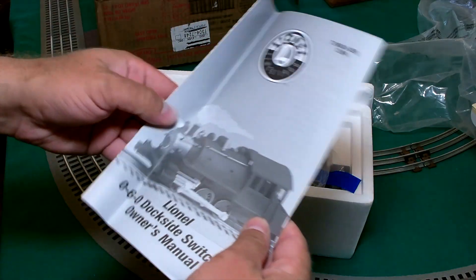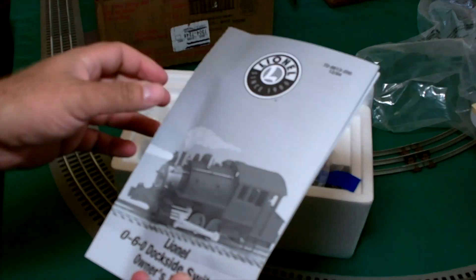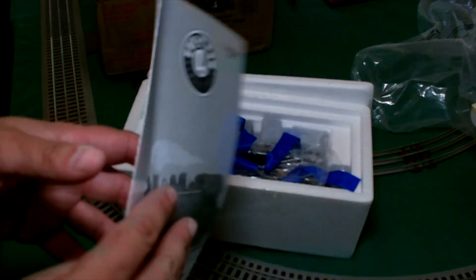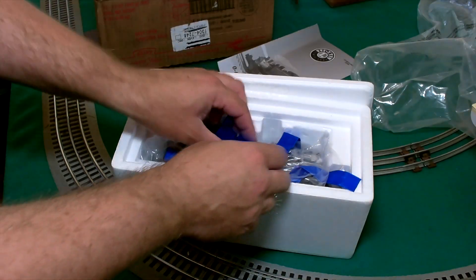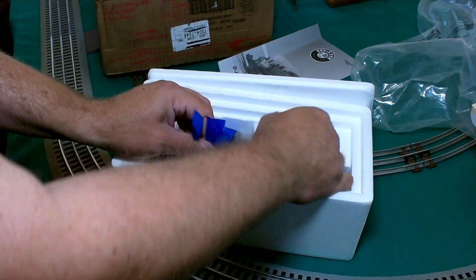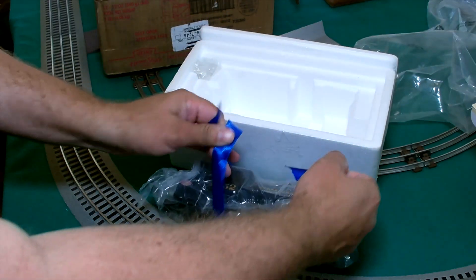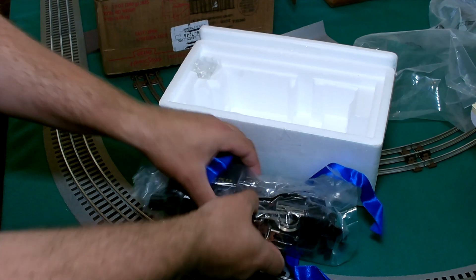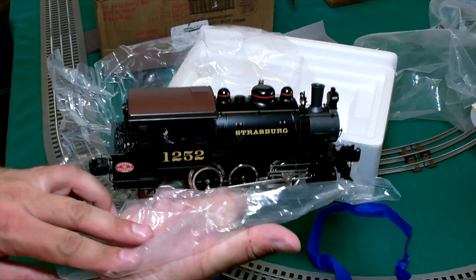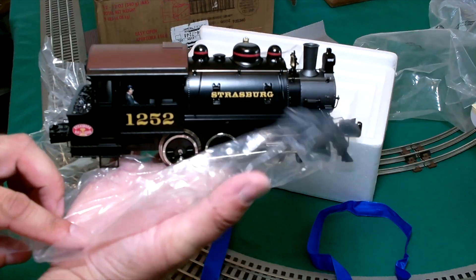We got the owner's manual that came with it. As you can see, 2004 here. Let's go ahead and pull it out of the packaging. It's so tiny. Number 1252 Strasburg Railroad.